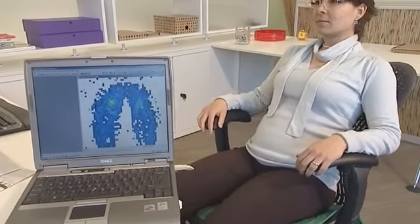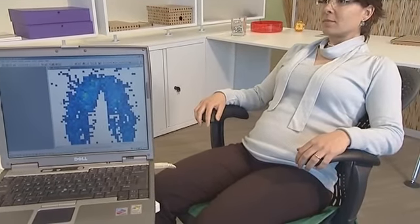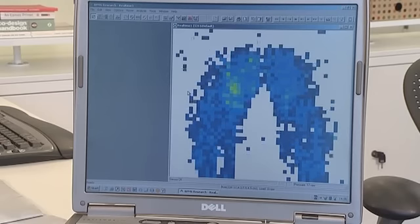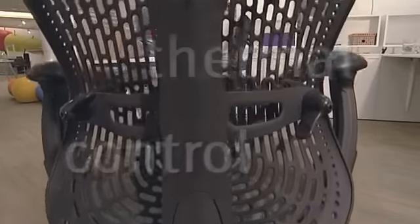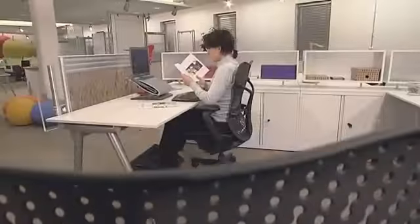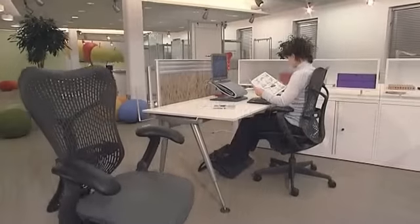Even better, when you recline, the weight goes to the backrest, alleviating the pressure even more. The other factor that affects comfort is thermal control. A comfortable chair maintains equilibrium between the user's body and the surrounding temperature. Air flow through the chair keeps the front and back of your body at the same temperature, and it can even save on energy used by air conditioning.